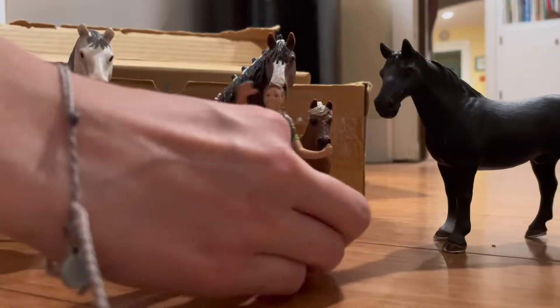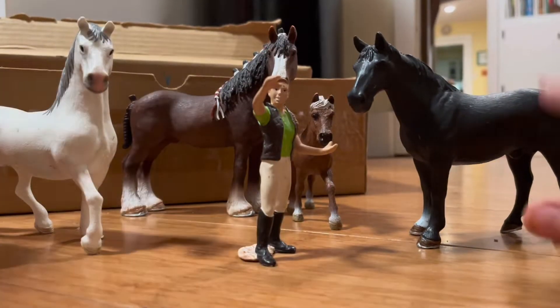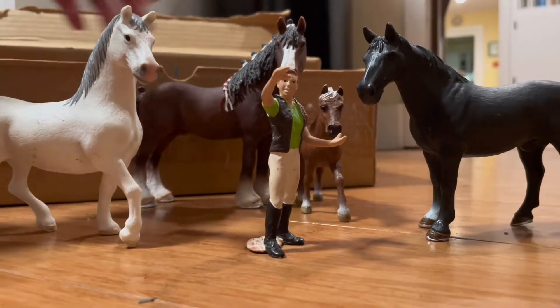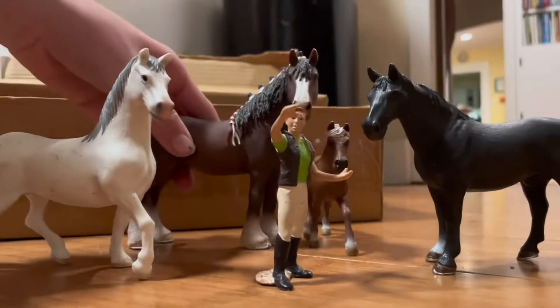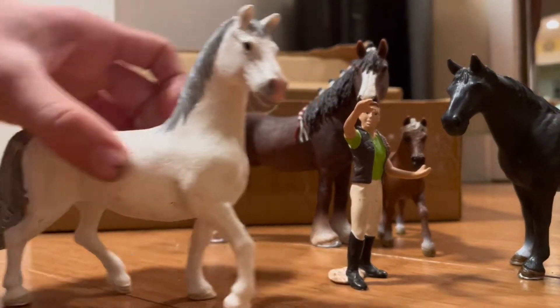Hey everyone, so today we're gonna be painting so much. Models that just don't know. Yeah, this one we like him, but we have a duplicate of him. This one — he looks like a hot dog.